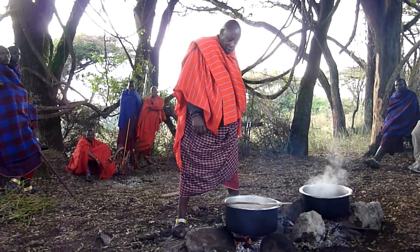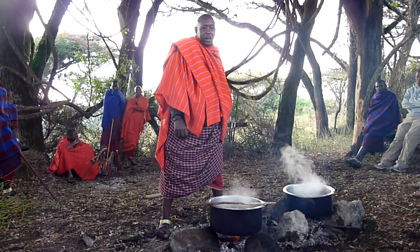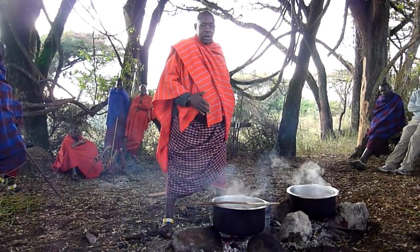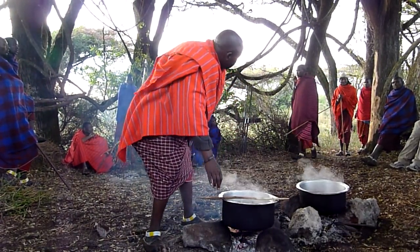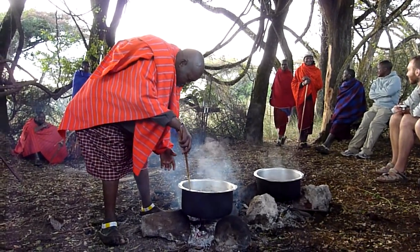There are some things here. We boil the meat, and we divide part of the meat, and then we boil it. And this is a boiled meat.